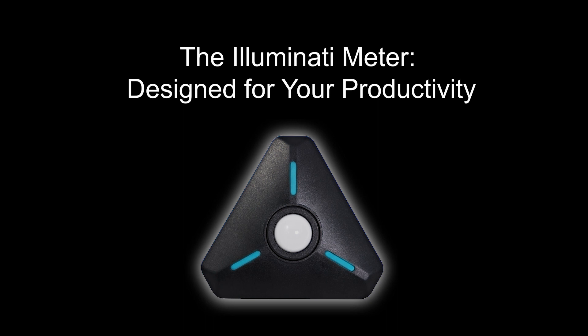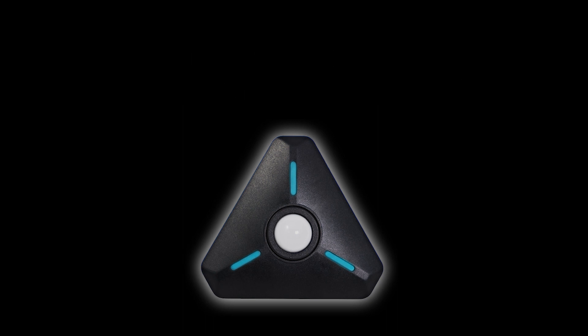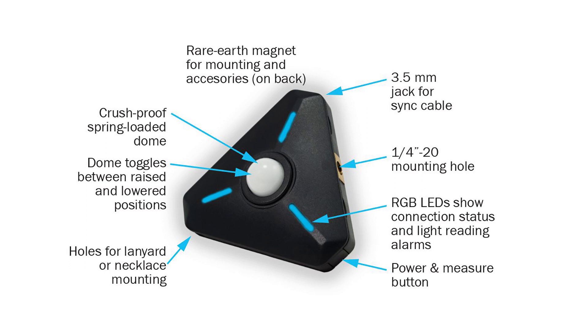The physical design of the Illuminati wireless light and color meter is the result of collaboration between engineers and working pros to develop innovative features that'll help you get the job done faster and with more convenience.